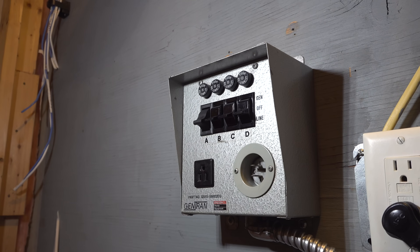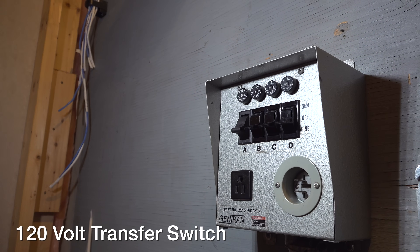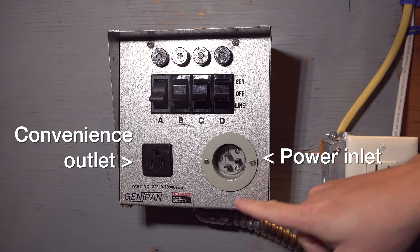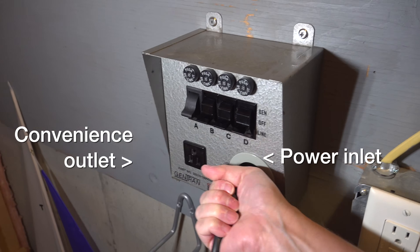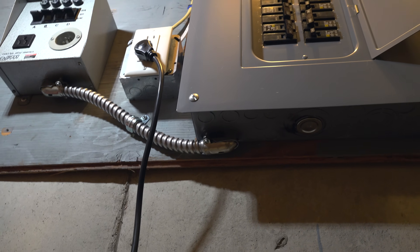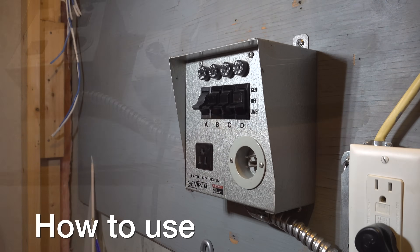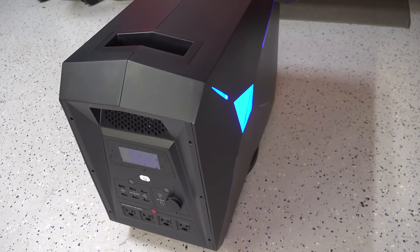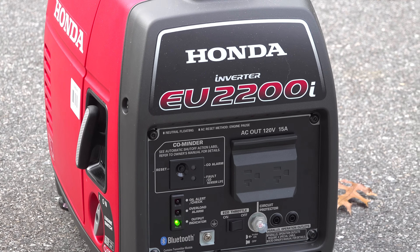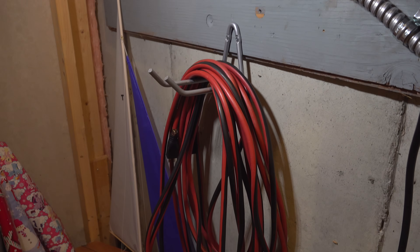This is called a transfer switch — you might have heard of these before, but this one is different. This is a smaller switch designed to work with smaller generators. You can directly connect your battery type unit or gas unit to the switch for instant use. If you're capable, you can easily install this yourself in under an hour, or you can pay an electrician. When your power goes out, using the switch is easy: if you've got a battery unit, set it up nearby; if you've got a gas unit, start it running outside. Then you'll need a heavy-duty extension cord.